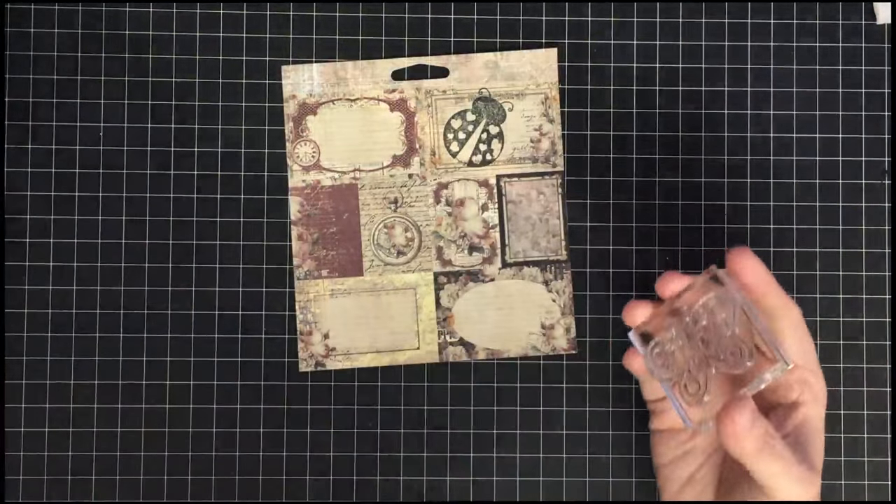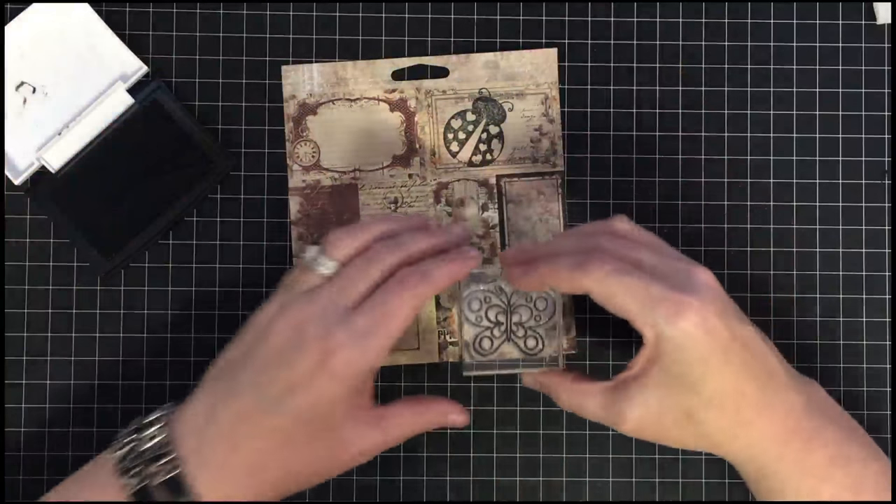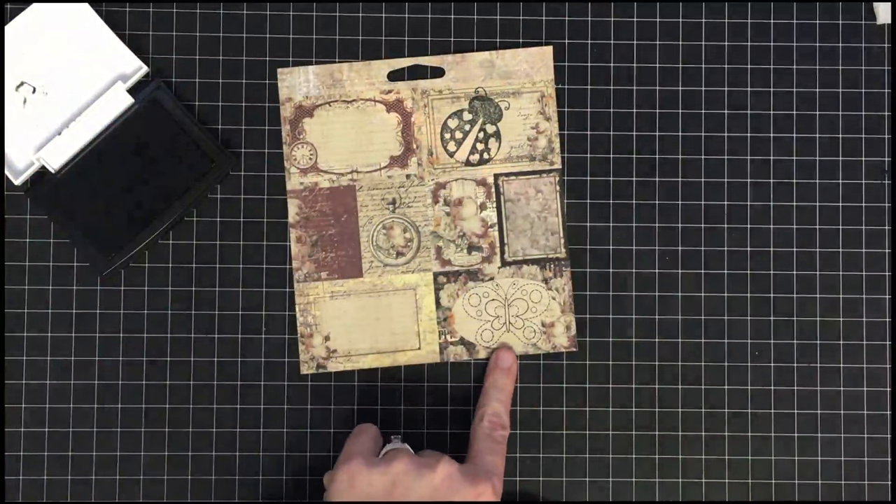With a clear stamp you don't have to stress about placement as much because you can see straight through it. If you want it in a specific spot you can press it there and know it's exactly where you wanted it.